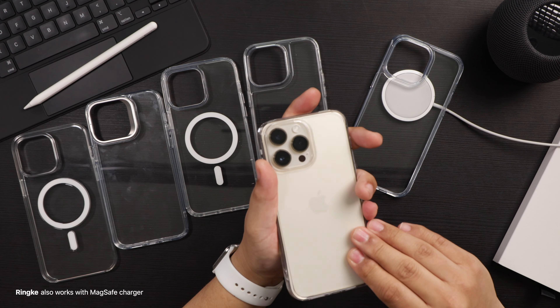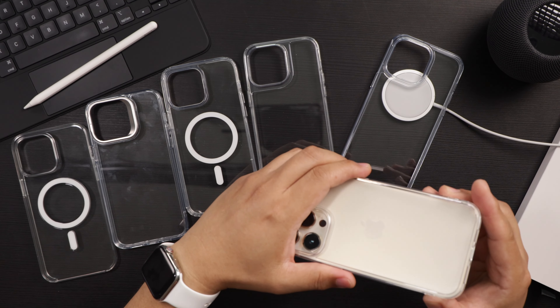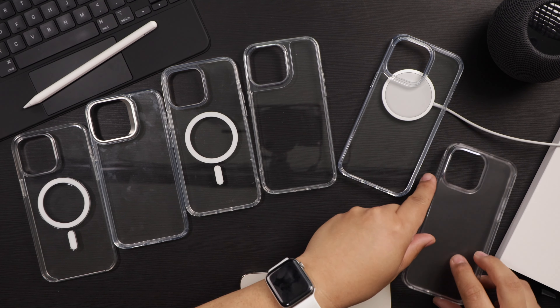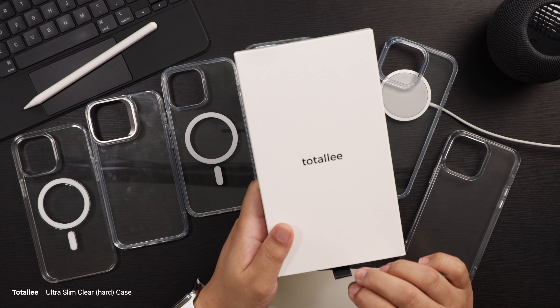Nice case from Rinke — they always turn out great cases, and this one is no exception. As with Taurus, I'll have a look at some other Rinke cases, so if you want to see what else they have to offer, stay tuned for that as well.